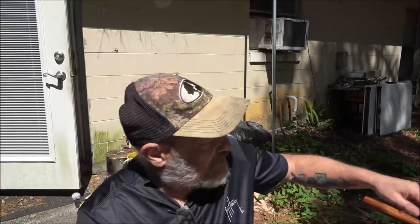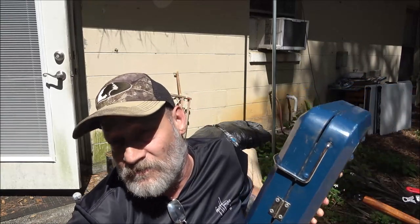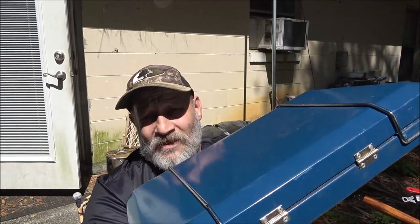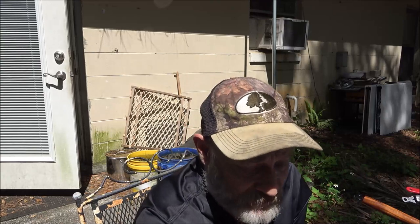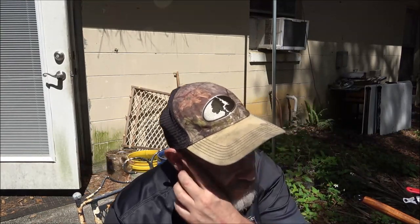Hey everyone, SheaBear1000 here. Today I meant to have it over here, but I didn't. I'm going to try out this stove we bought at the thrift store and make sure it's working alright before we get it out.